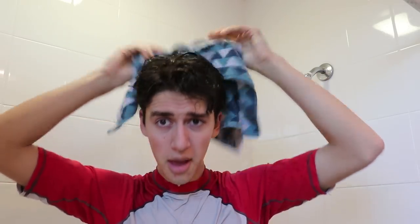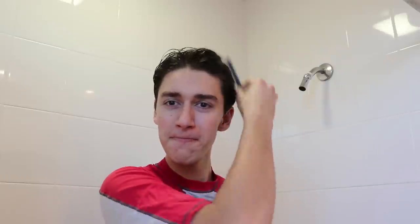This is the way we dry our hair, we dry our hair, we dry our hair. This is the way we dry our hair, early in the morning. This is the way we comb our hair, we comb our hair, we comb our hair. This is the way we comb our hair, early in the morning.